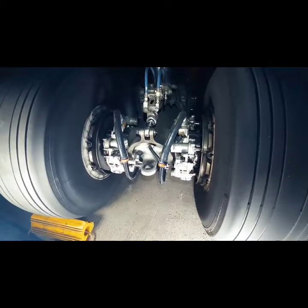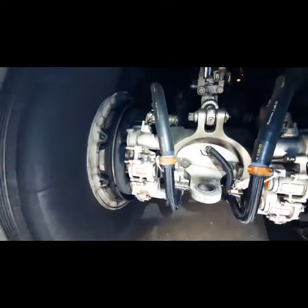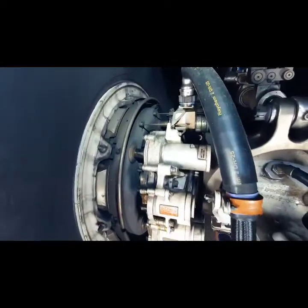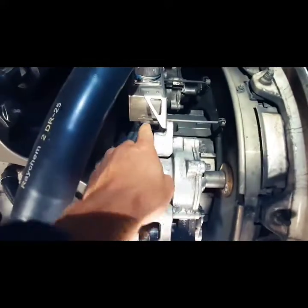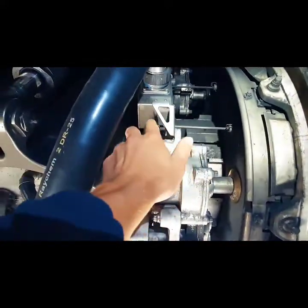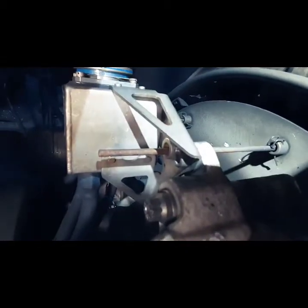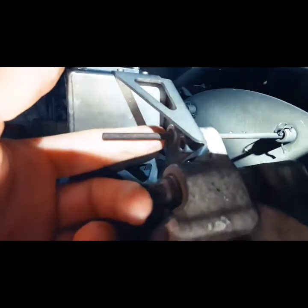These are the electronic brakes. When we do a walk-around inspection, we always check this pin. This is the brake wire indicator pin. When the pin is flush with the bracket, we know that we need to replace the brake assembly.